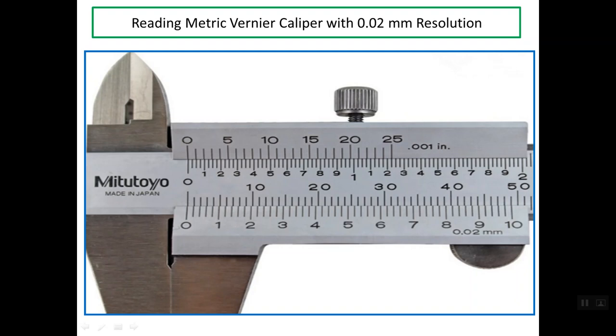Good evening. I'd like to talk about reading a metric Vernier caliper with 0.02 mm resolution. This photo shows one of these calipers, and as you can see, this caliper contains two systems. The system below is the metric system and the system above is the British or inch or standard system. We are interested in the metric system now.